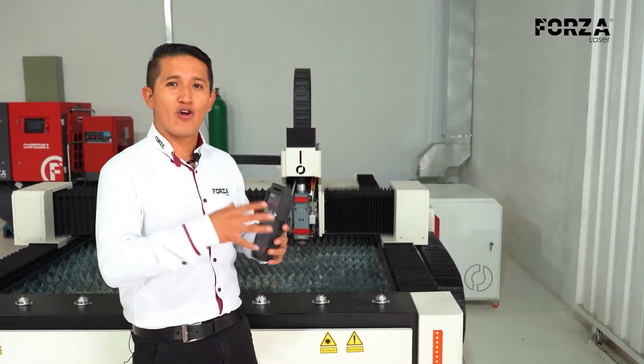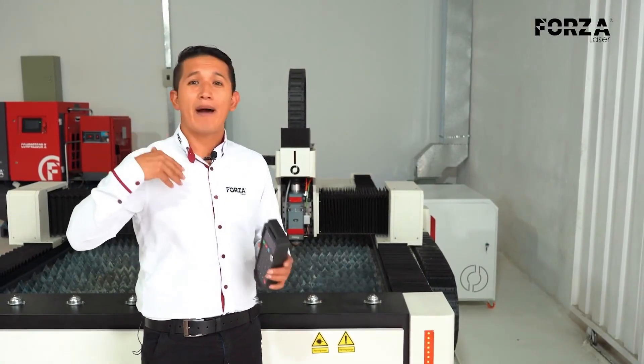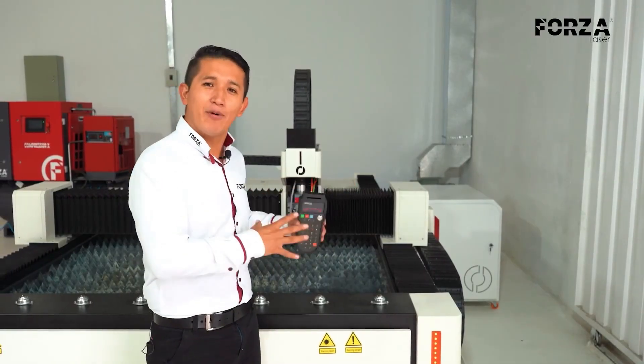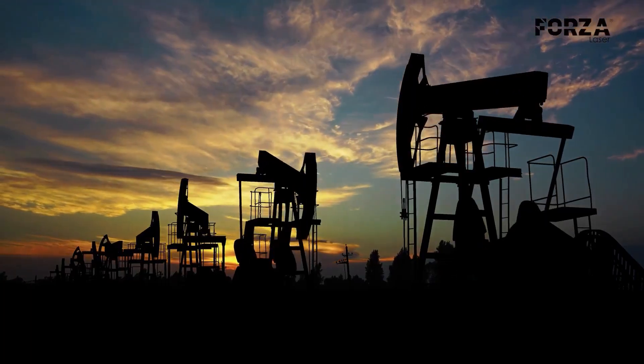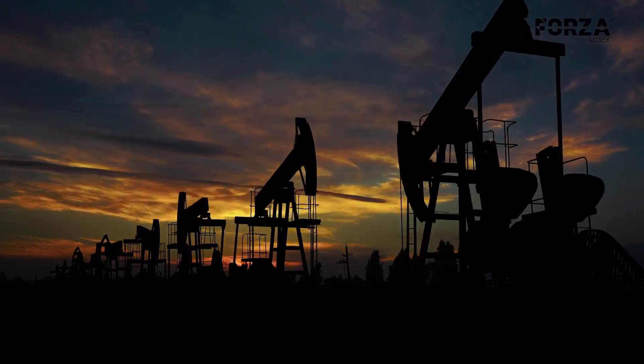Even though the technology is incredible, just a couple of years ago this type of machine used to cost up to 20 times more. That's why nowadays these machines are being used by everyone — from small craftsmen who make doors to large oil industries. Everyone is incorporating laser technology into their production processes.